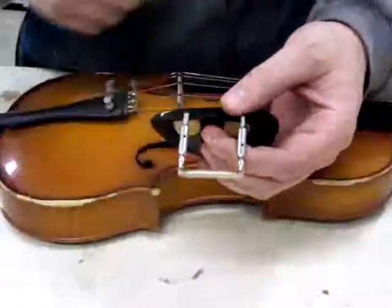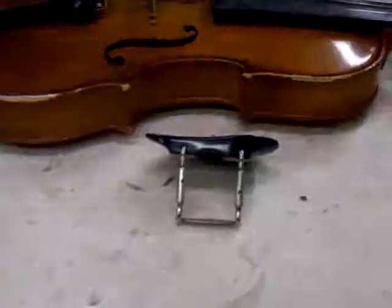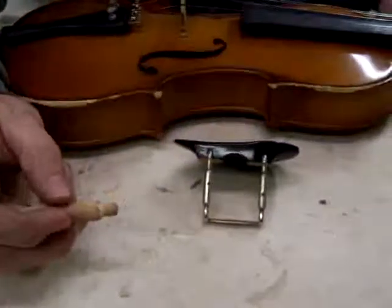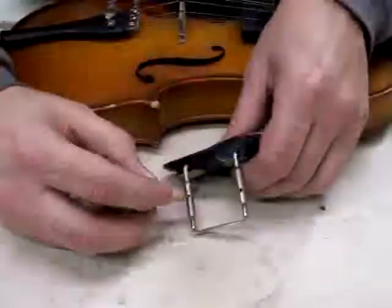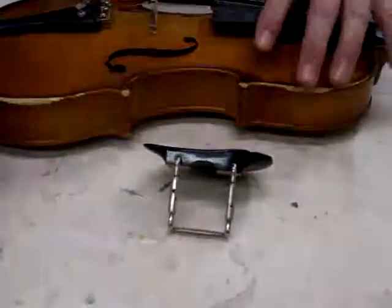They have a small hole in them which the tool will fit into. I have a special tool that I use — it's basically a bent piece of wire — and what that does is go in so you're able to turn the screws.